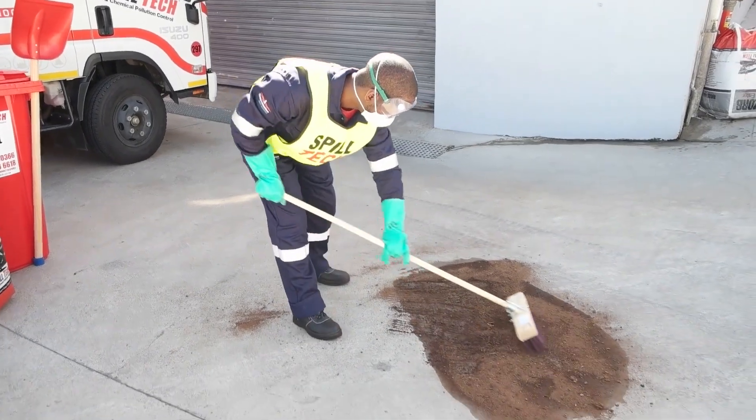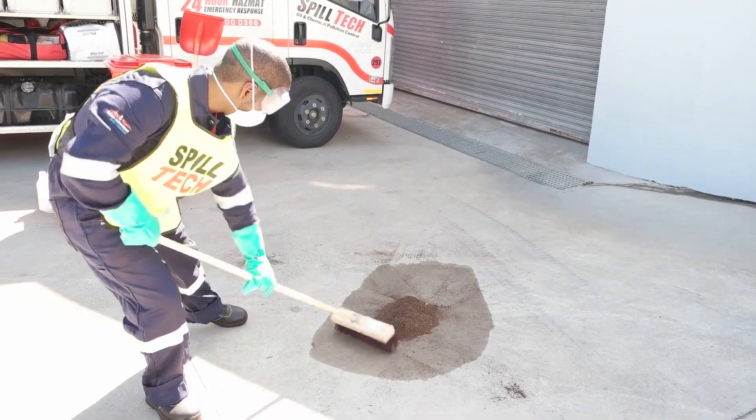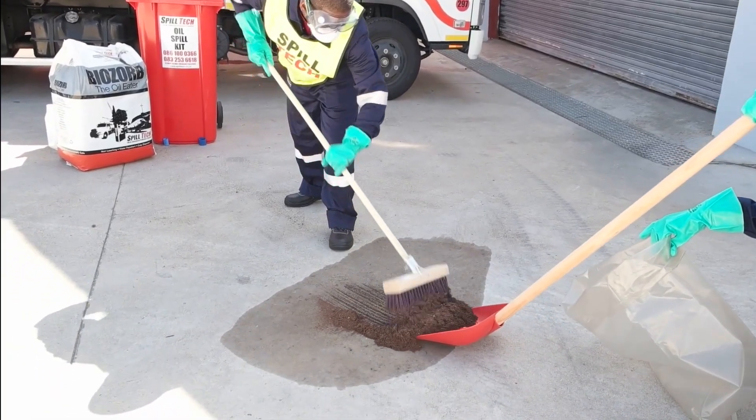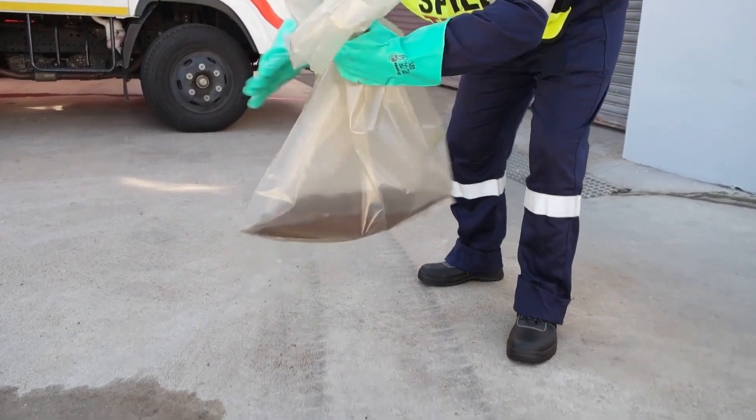Sweep up the waste residue using the spark-proof broom. Make sure to sweep away from yourself at all times, as the waste residue is still hazardous. Place the waste residue in a heavy-duty bag and seal it with a cable tie.